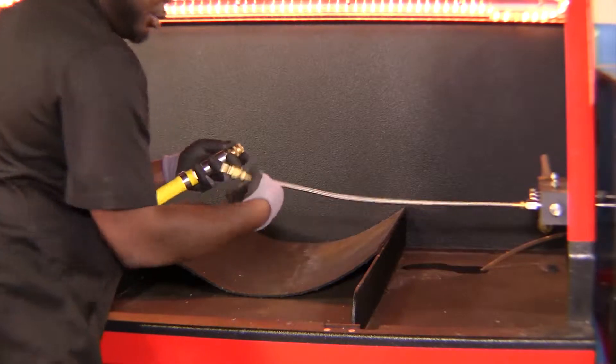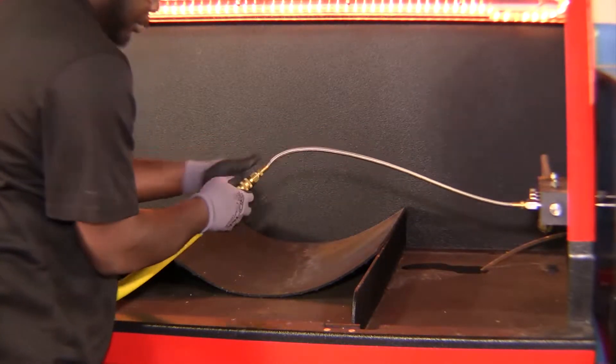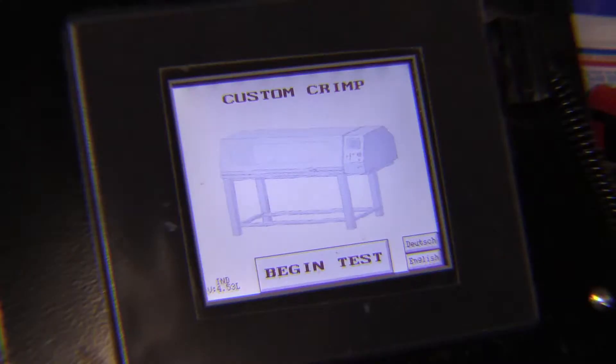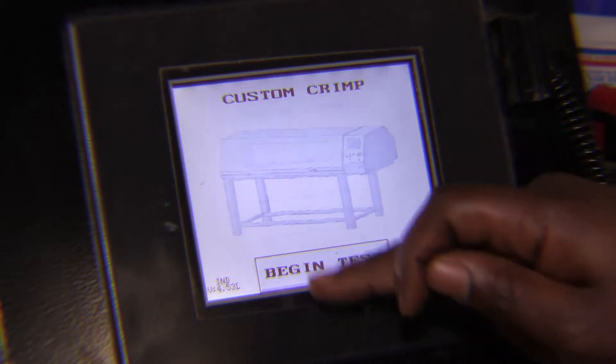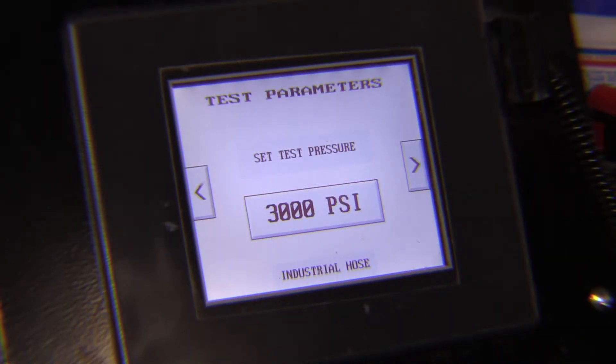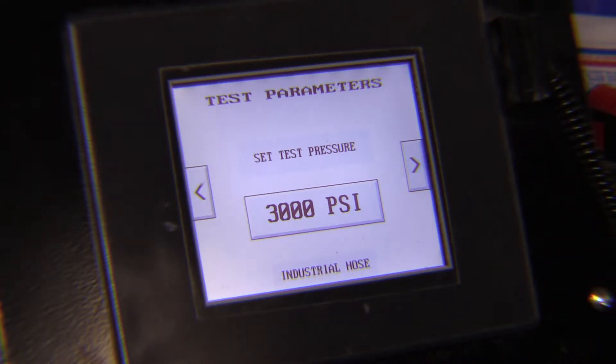Now it's time to connect it to our machine — quick easy connect. Now we're ready to prepare the test. Let's set the parameters. We're going to click Begin Test, New Test. We have our machine default to industrial hoses. We want to make sure that the hose assembly can reach the 4 to 1 safety factor on a 500 psi hose, so it needs to reach at least 2,000 psi.